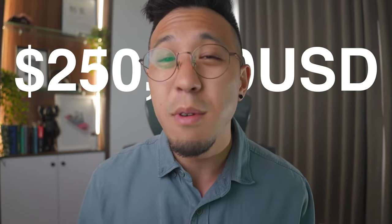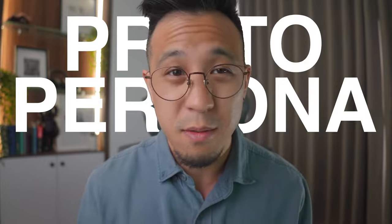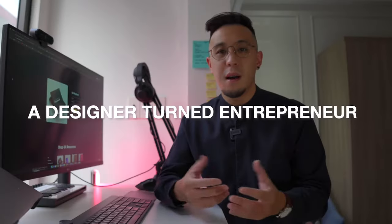I lost my own startup $250,000 by not doing proto-personas. I'll share my step-by-step process so you won't make the same mistake. I'm Chris, a designer-turned-entrepreneur. Today, I'll share why a proto-persona workshop is the cheapest way to unlock user empathy for your startup or design projects.